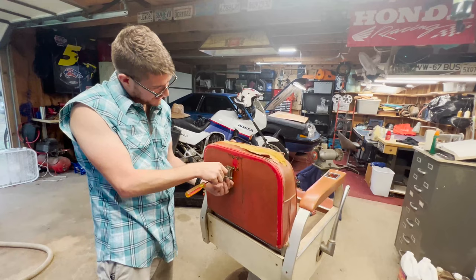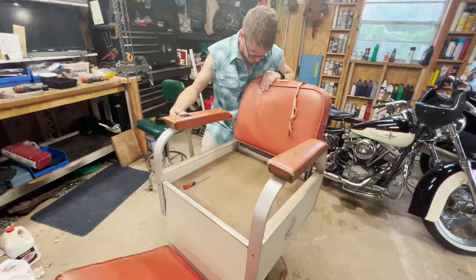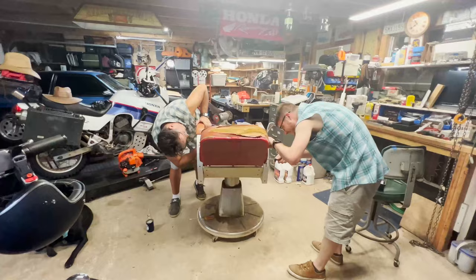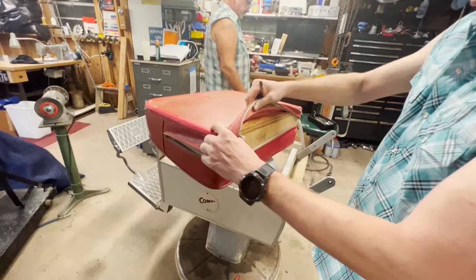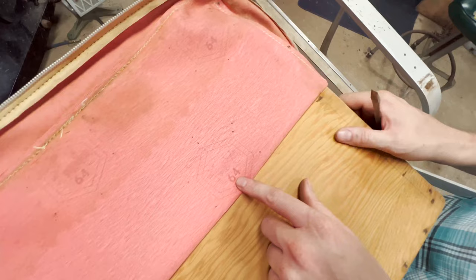That's incredible — the color difference. Oh, I know. Touching old hair right now. So there's just a piece of plywood on the back here. This is OG Naugahyde — look at that. 'Naugahyde 64.' Maybe that's the year, or maybe the color.